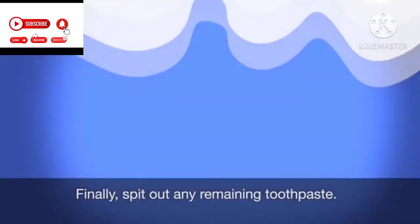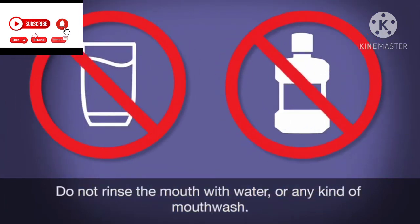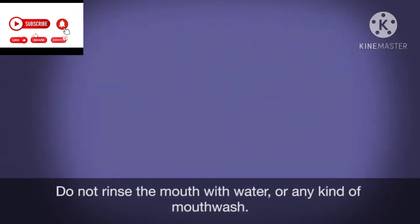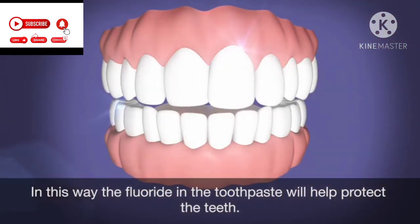Finally, spit out any remaining toothpaste. Do not rinse the mouth with water or any kind of mouthwash. In this way, the fluoride in the toothpaste will help protect the teeth.